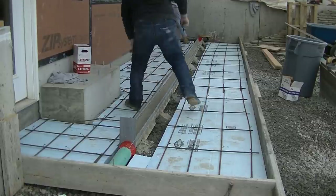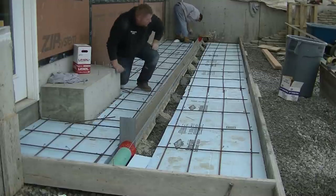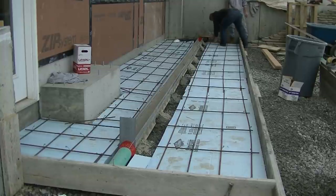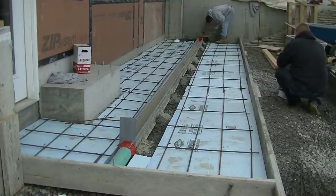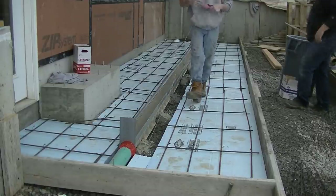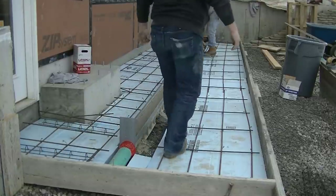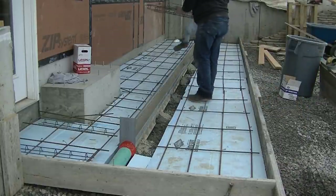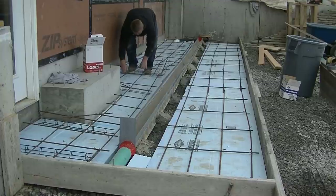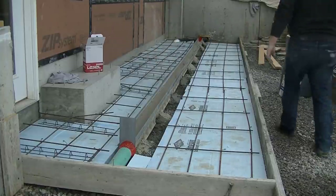Luke's tying a piece of rebar on an angle at those two outside corners of the little pillar because it's pretty likely to crack right there. We're going to put an expansion/contraction joint off those two corners also, but that angled piece of rebar will help hold the crack together if it does want to crack there, so it doesn't open up. Now I'm reeling up the string since we're all done with that. Luke's got the two-inch slab bolsters — those hold the rebar up off the ground, nice and firm in place.